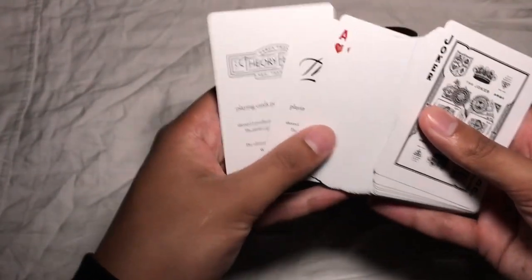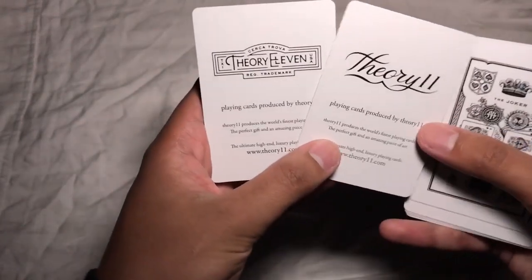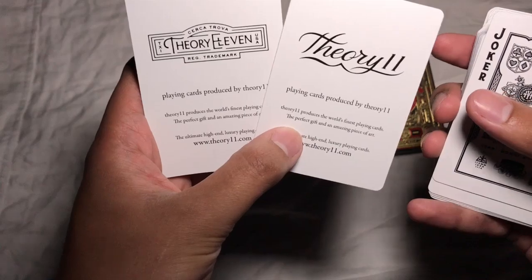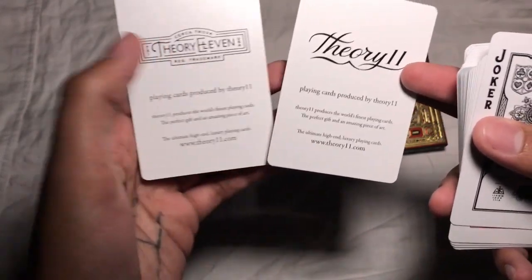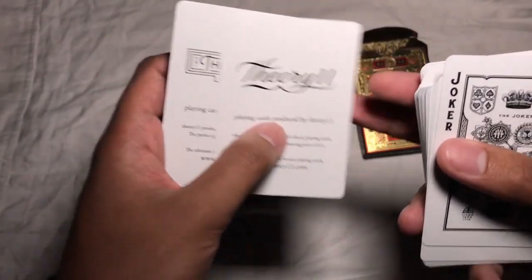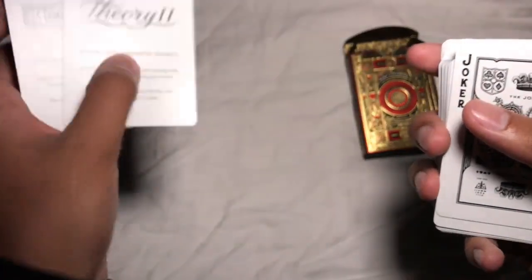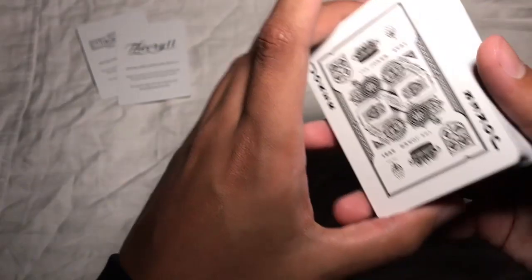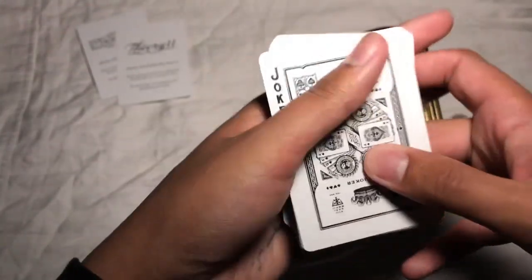If we flip these over and take a look at the other side, first of all your two ad cards are just Theory 11 ad cards — nothing too crazy or special there. They literally say the exact same thing on them, they just have different Theory 11 logos. Which is a little bit disappointing — it would have been nice to see a double back or a gaff or something out of that.